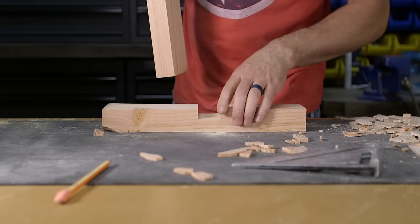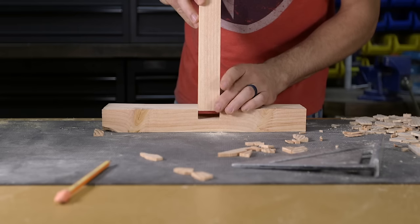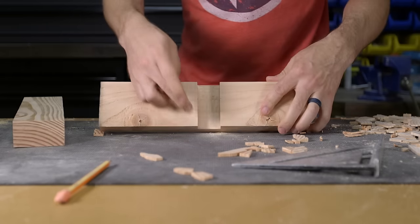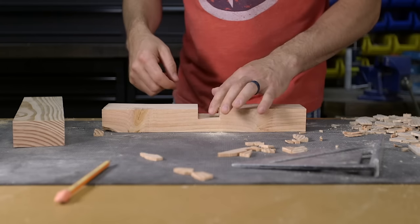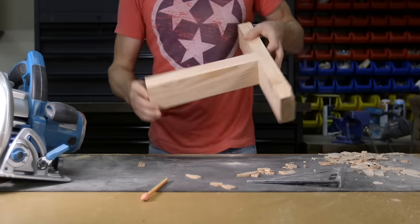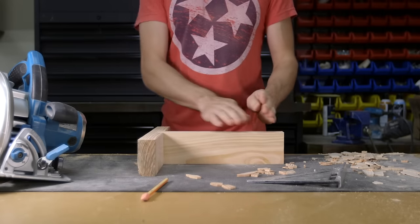The next joint is a through dado. This joint is made by removing the exact dimensions of the material in which it's being joined to. A through dado runs the entire length or width of the material and its depth can vary depending on building conditions. This joint can be used this way or flipped over, and it can also be used on the flat, maybe for a floor or the top of a pergola.